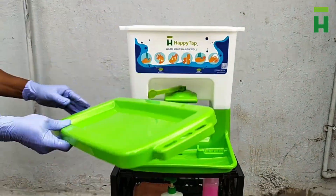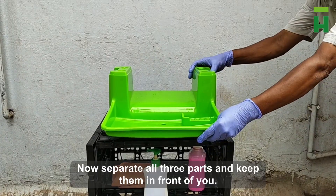Step 2. Now separate all three parts and keep them in front of you.